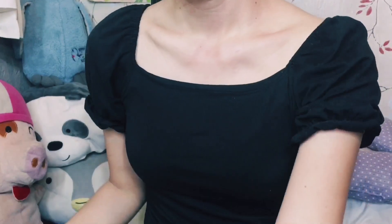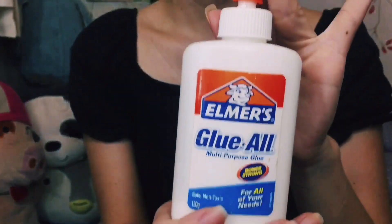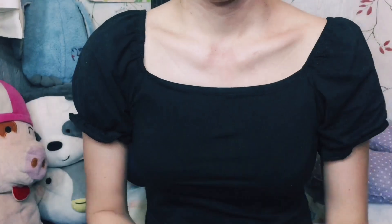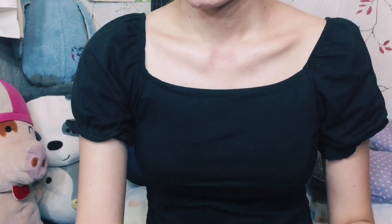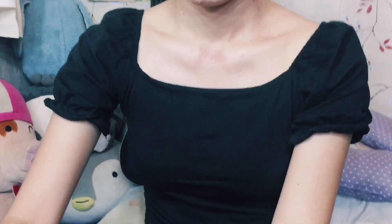Starting off by cleaning my skin with some alcohol and tissue paper, and then I'll be applying some glue onto the area that I wanted to do the fake wound on.